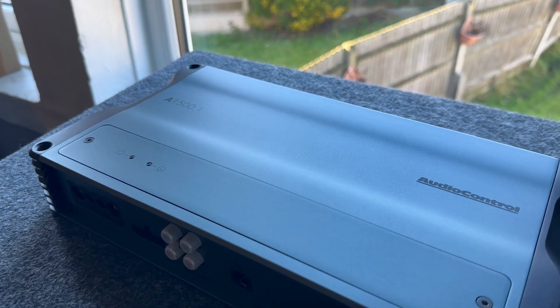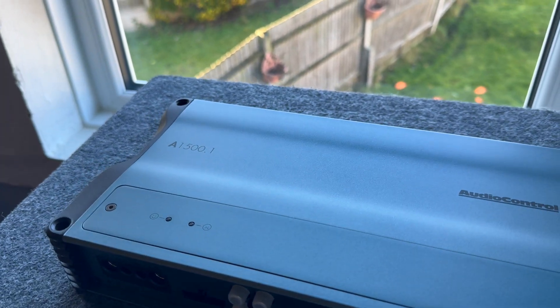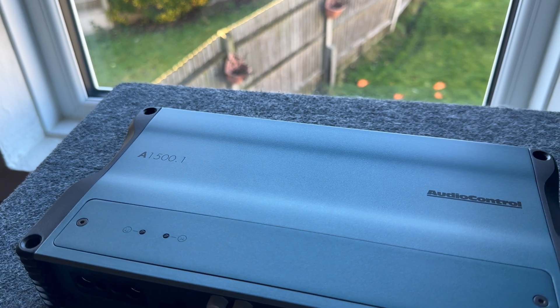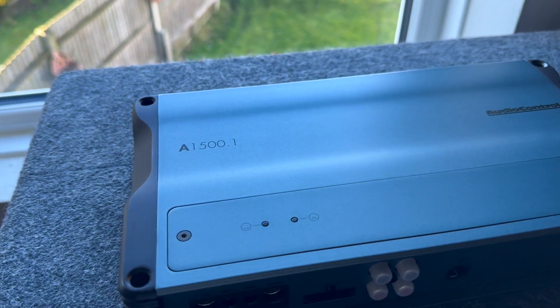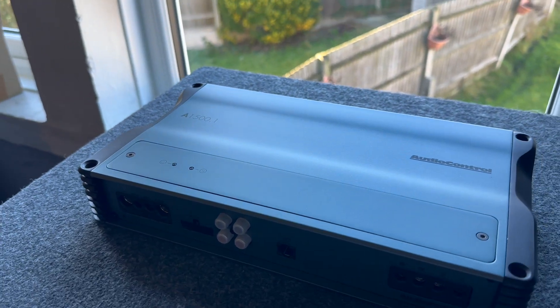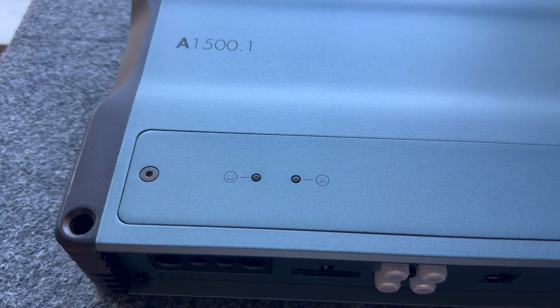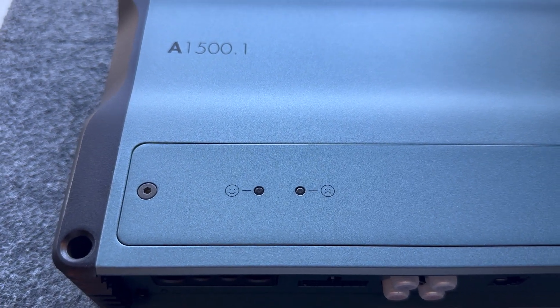The colour of this amplifier is really unique and it looks really nice. Everyone I've shown it to in real life, the first thing they say is 'wow, the paint is really cool.' This is an amplifier you definitely want to have on show. The little details like the smiley face and sad face on the power and protect indicator are a really cool touch.